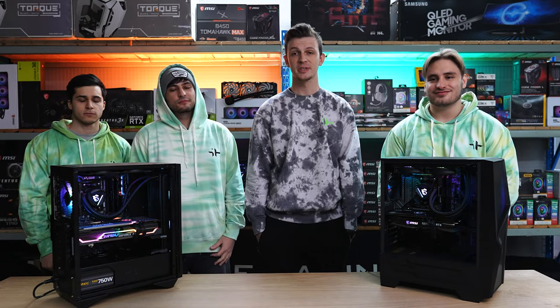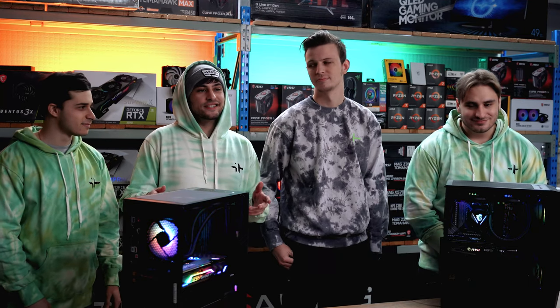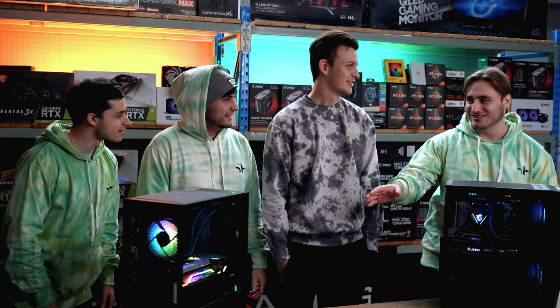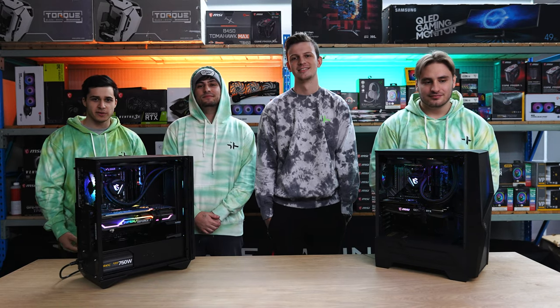This was a fun little challenge from GigaHub — to build two pre-builds, and now they're ready for you. Clearly you can see Bill built the better PC. I'm just surprised that yours actually turned on. I think we're done here, guys. Make sure you like, subscribe, and let us know who you thought built the better PC.